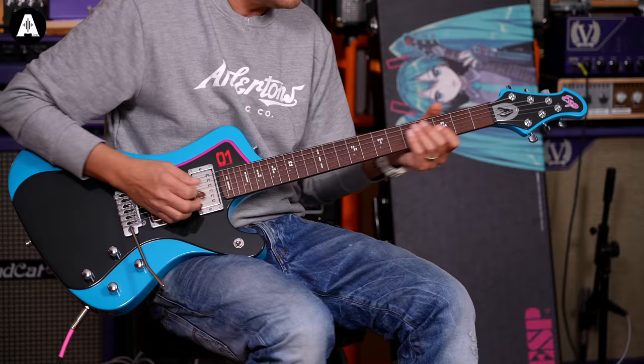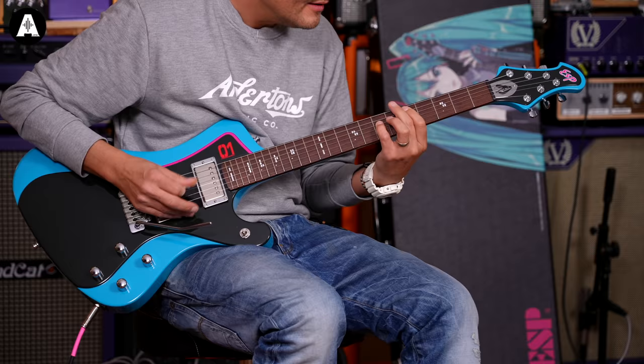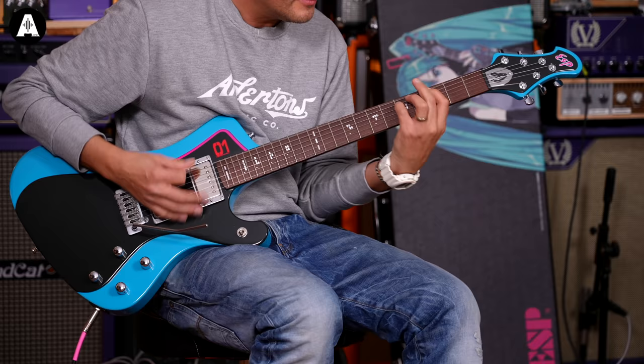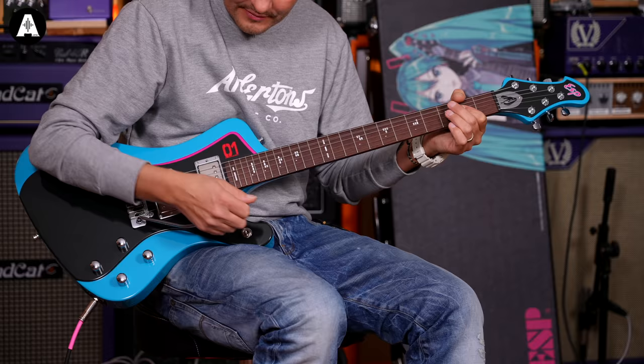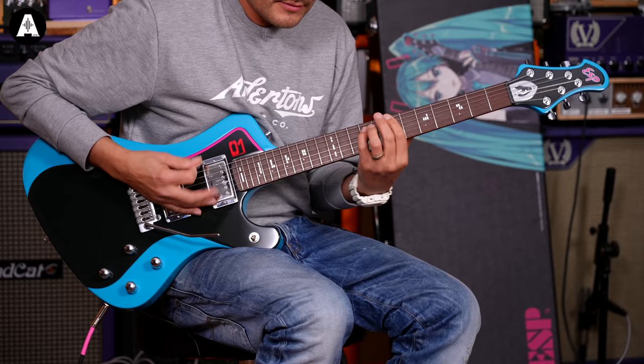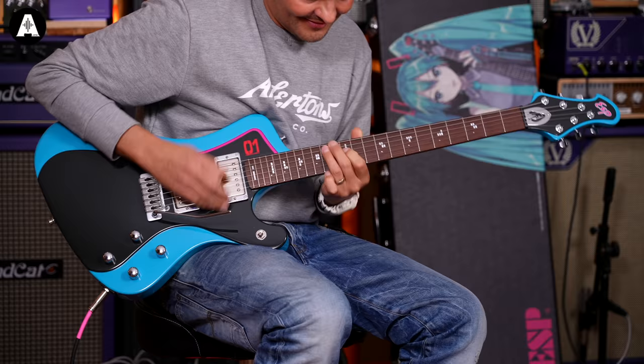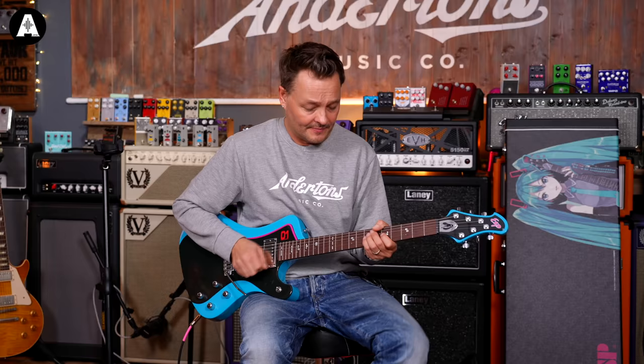Let's see what it does with a bit of gain. [Guitar solo]